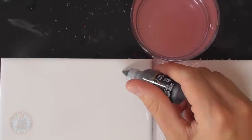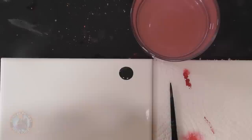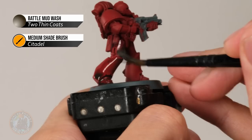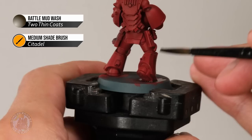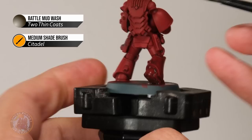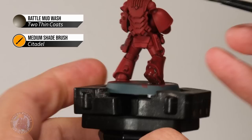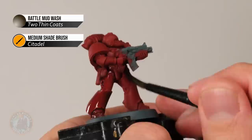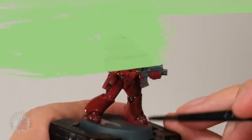Get a good dollop of Battle Mud Wash on the palette, and use a larger brush — a medium shade brush from Citadel works well. Load up with a generous amount and start applying it across the miniature, working it into all the nooks and crannies while minimising build-up on flat panels. Redistribute any blobs elsewhere around the miniature. When applying this quantity of wash, keep an eye on how it settles because it will run down and collect in recessed areas. Just make sure it's not too thick before you move on. Once done, give it about 45 minutes to dry.